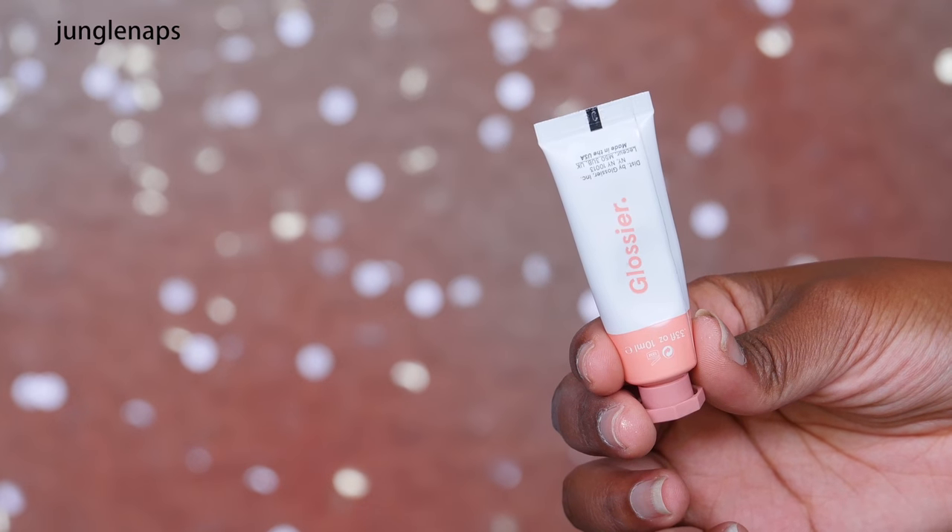For my cheeks today, I'm using something new — the Glossier Cheek Tint. I swatched this and it looked so, so pretty. I'm putting a little bit on my fingers and applying it to the apples of my cheek. It's super subtle, so I'm actually going to go for the more rosy color — it's called Cloud Paint in Puff, which is the more pinky color. This is super pink so I'm going to go light, and I actually really like it. It's really, really subtle and in person it looks really beautiful.